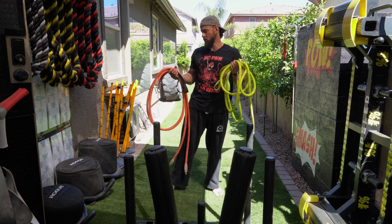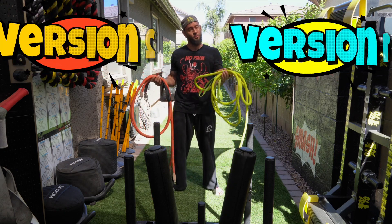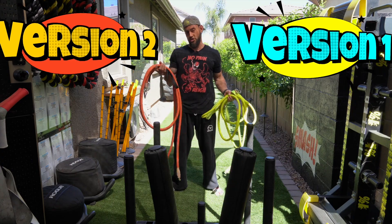What's up, guys? Brandon with Strict Vision Athletics here with the comparison of the Inertia Wave version 1 and the Inertia Wave version 2.